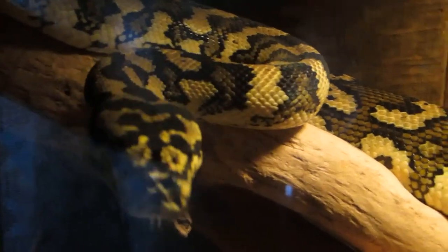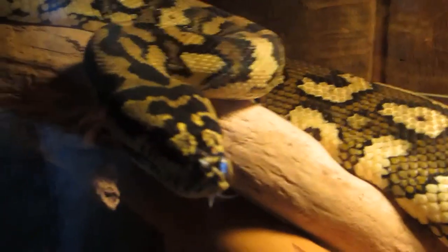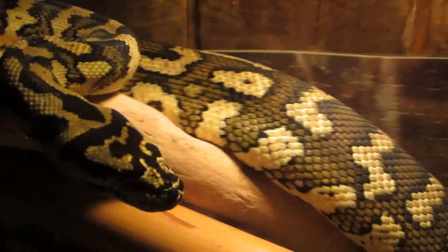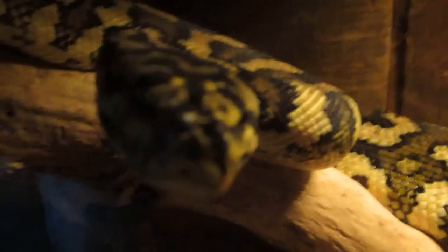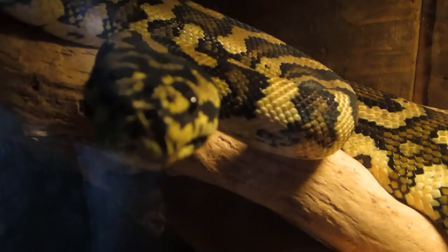Anybody raising a carpet python — I suggest you have a perch they can get up on because that's their natural position. She's still in feeding aggression — she's watching every move I make even though she's stretched out digesting. If I were to reach in there now and pick her up to move her back into her enclosure, even though I'm done feeding her, she'd bite me. Straight up, no way around it.